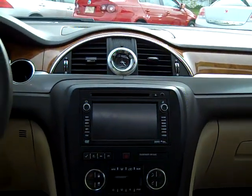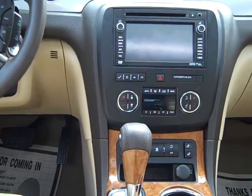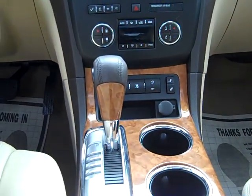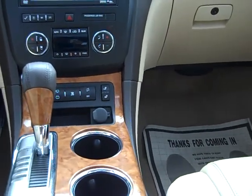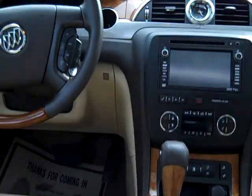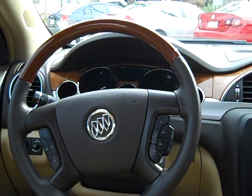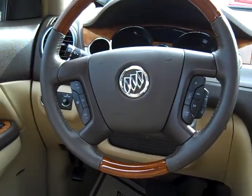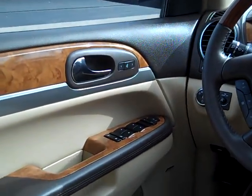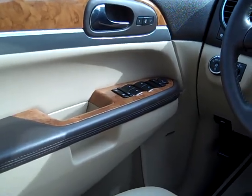Look at that dash — isn't that nice? There's your navigation, CD changer, dual climate automatic control, heated seats, traction control, automatic, cup holders — there are many cup holders in this. There's all your steering wheel controls with nice wood trim, that's for your radio, and over here is for your cruise control. It's got memory seats, Bose sound system, power windows, door locks, mirrors, and auto lights.